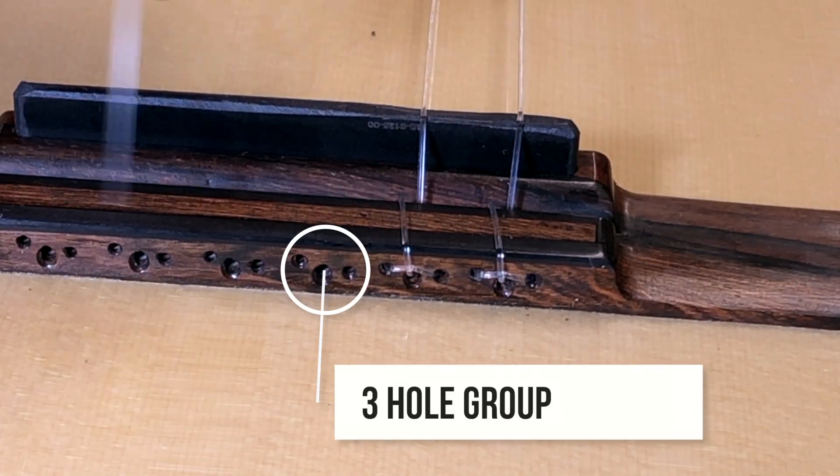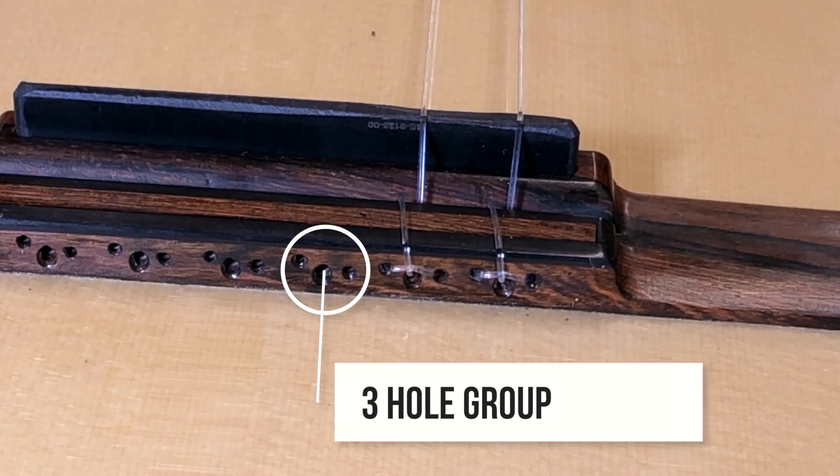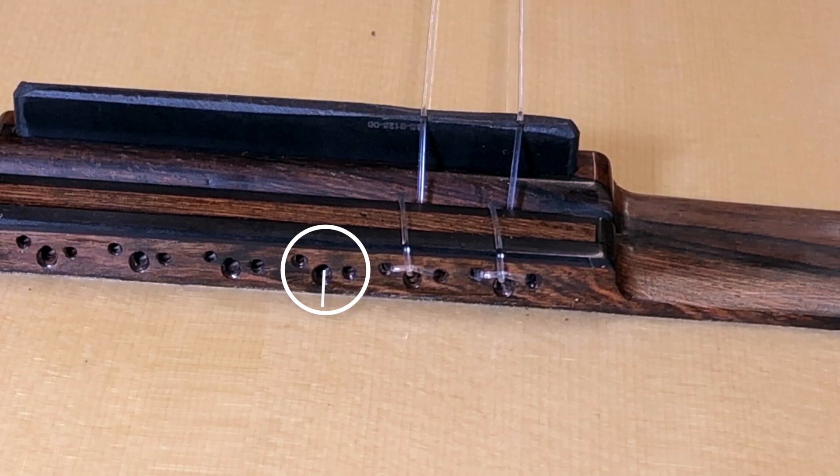I'm going to be stringing four strings — the bottom four strings — and by the time you watch all four of those you should have it in your memory. So here we have an 18-hole bridge. The holes are grouped into three, so each string is grouped into three.